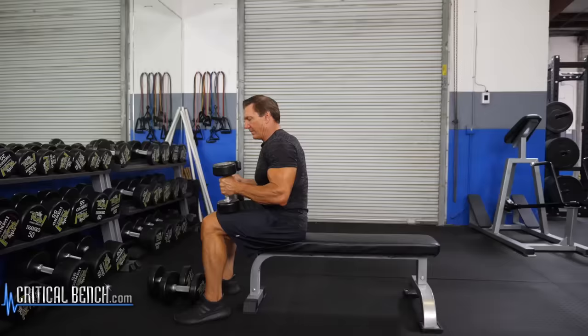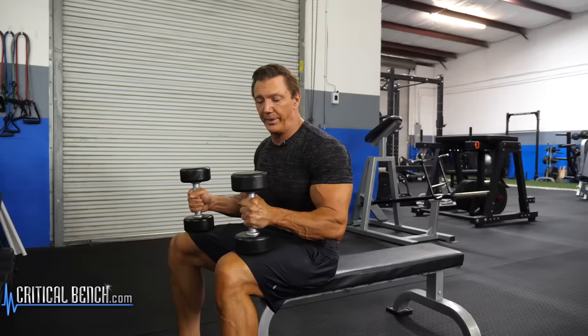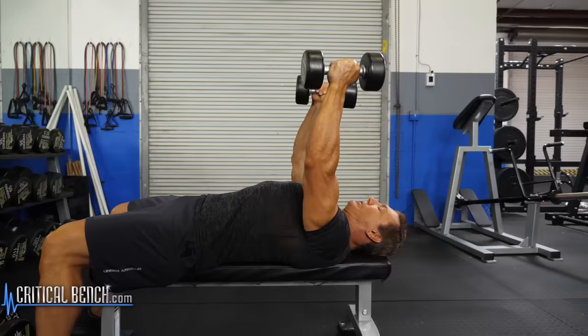We also want to train the tricep muscles in addition to the biceps. So a great exercise using the dumbbells with a bench is to lay back on the bench. Keep your arms straight up, keep the palms facing each other, and lower the dumbbells all the way down to the side of your head.